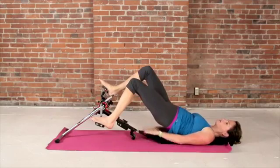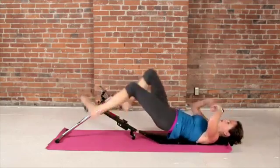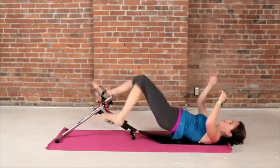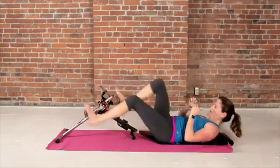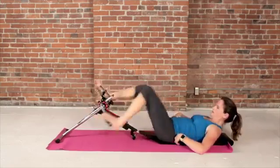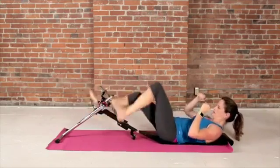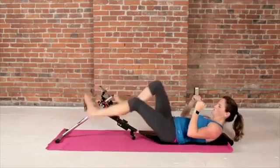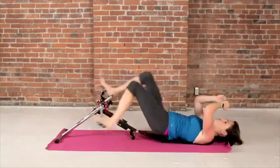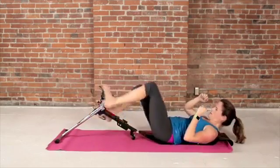Really engage your core. Get yourself up. Work out your butt. Go hard — almost there, push it. Ten more seconds. All right, we did it.